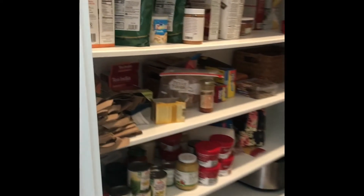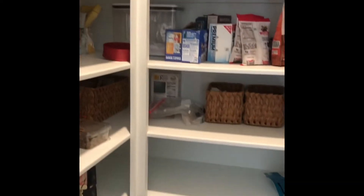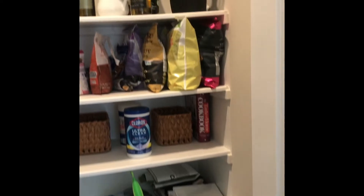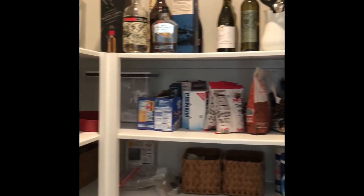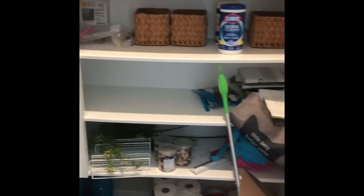So this is currently our pantry — it is just a disaster, all kinds of stuff everywhere. I'm going to try and organize it; we will see how that goes.